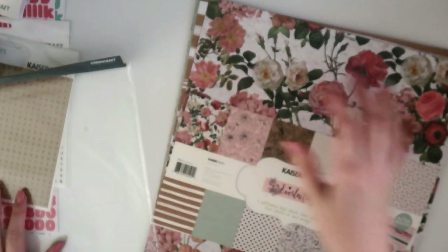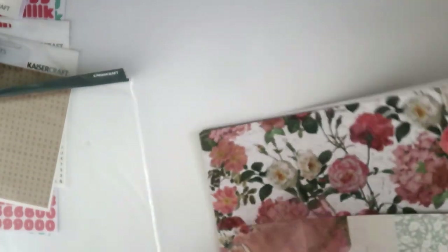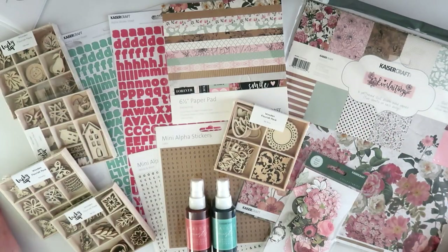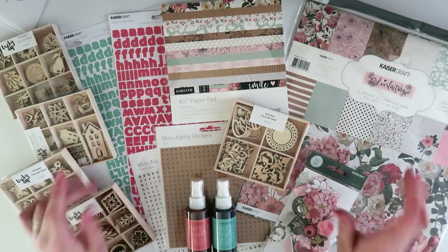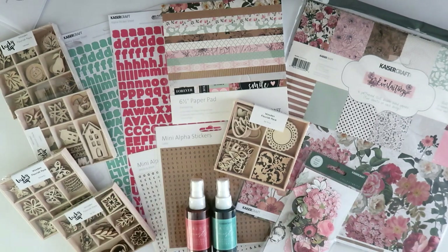I was so so happy with this — I can't wait to get crafting with it. I always love Kaiser Craft stuff and I really need to remove myself from their mailing list because every time I get a 50% off sale email I can't help myself. That is everything, guys! I really hope you enjoyed joining me today. Thank you so much for watching — please give me a thumbs up if you enjoyed, subscribe if you aren't already, and I'll see you next time, bye!